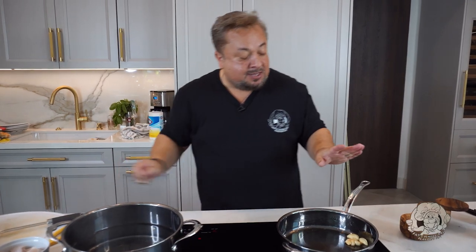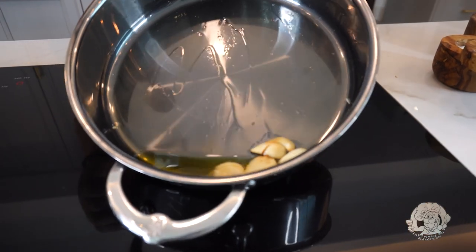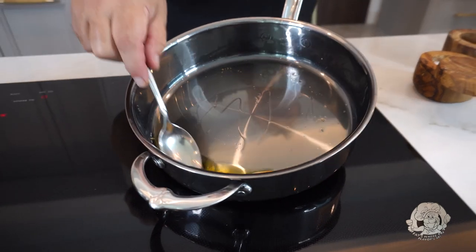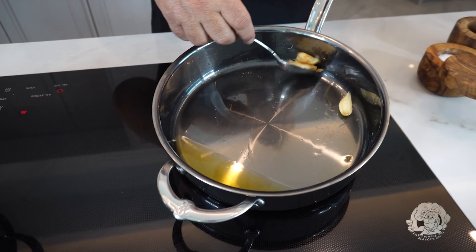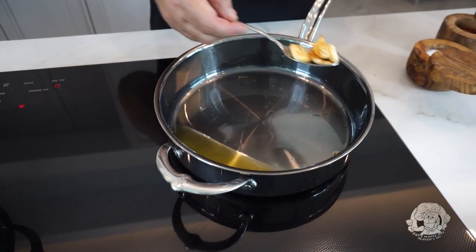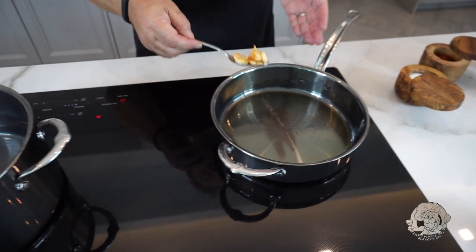We're going to start by browning off some garlic, just getting a little flavor into the extra virgin olive oil. You can see there, it's just starting to turn color. You never want to burn garlic because you get nothing but bitterness if you do. I've got a perfect brown on there. We're going to scoop this out, and I'll have a beautiful garlic-infused olive oil.